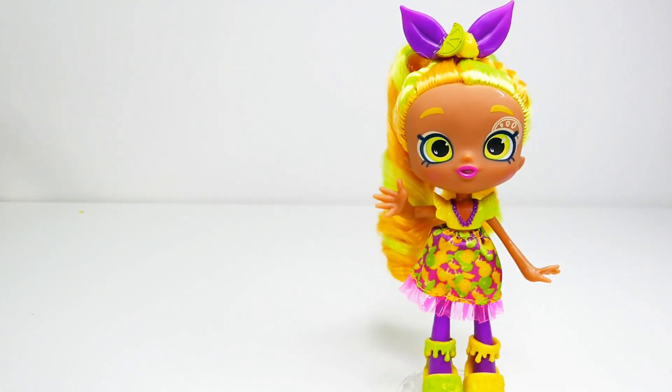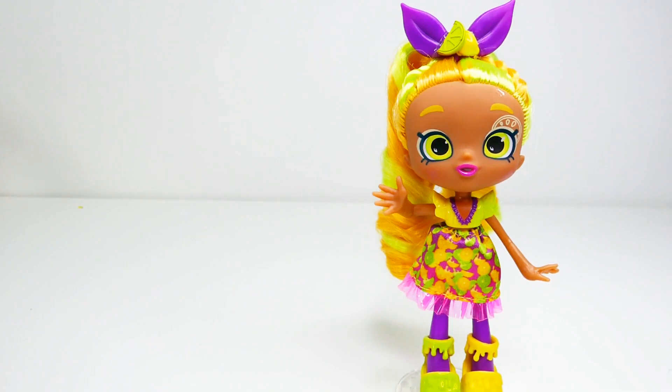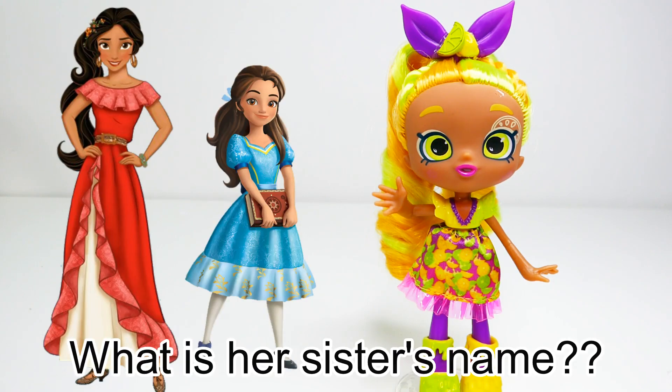Hi everyone, welcome to Evie's Toy House! Today we're making a brand new custom Shoppy doll — we'll be making Elena from Elena of Avalor. Elena is a princess from the magical kingdom of Avalor and she has a little sister. Comment below if you know her name, and stay to the end of the video to see if you're right!